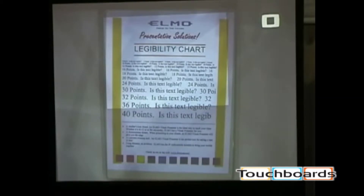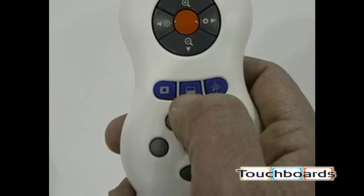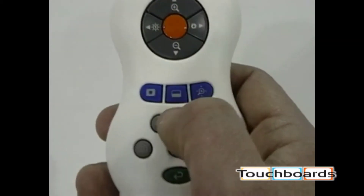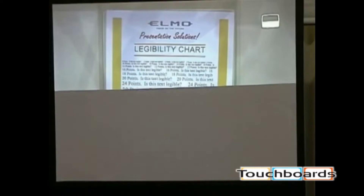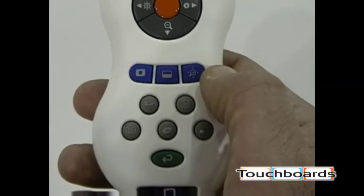The center blue button is called Reveal. Pressing this button and adjusting up and down gives you a black masking over the top of your image, so you can slowly reveal what's on the screen to your audience.